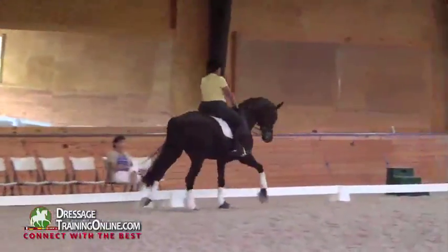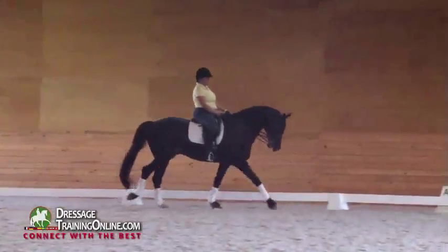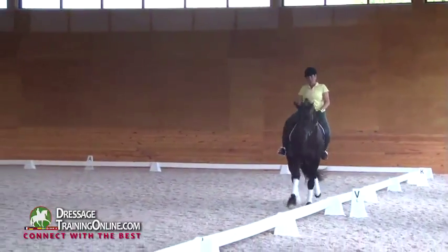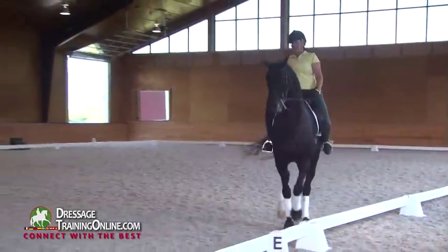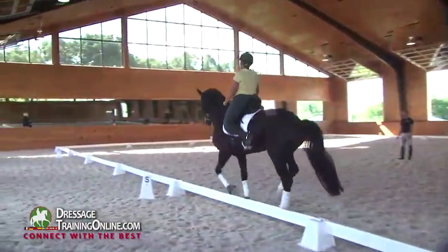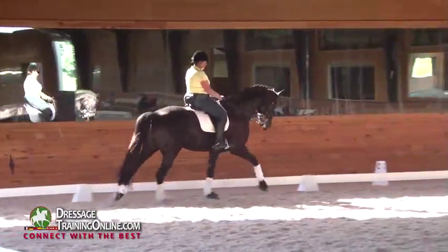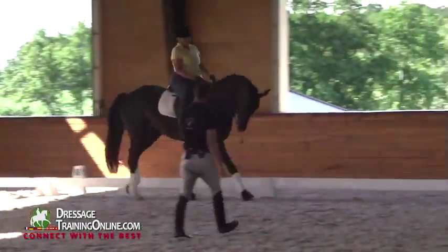Now make travers on the long side on four tracks and make it great the first time. Be effective. Get his butt away from your left leg. Half halt on the left rein — put your left elbow in. How can you control the left rein when you have such a wild left elbow? Stop looking at the right side of his mouth and think about the left side of his neck. It's all about your left rein in this — get him listening to your left rein and your left leg.